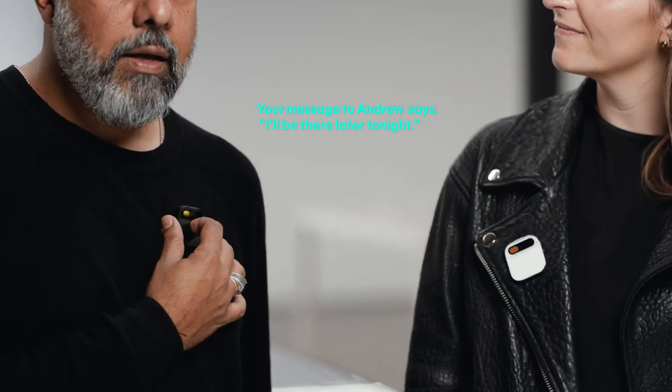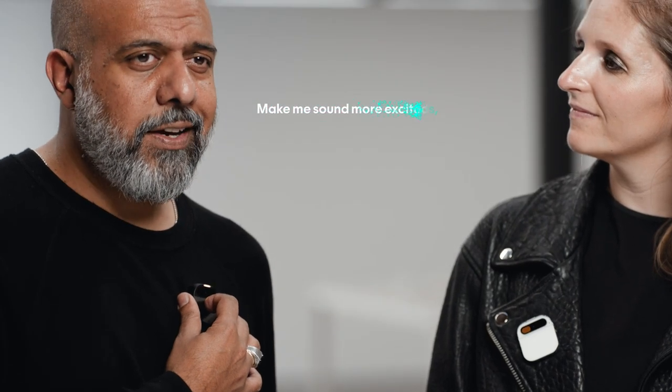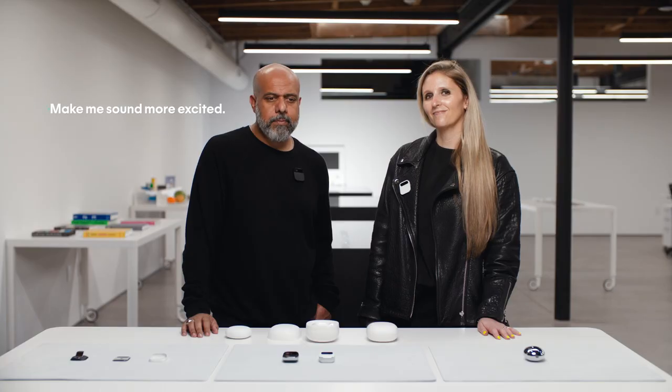I can use it for messaging, either by voice or laser. Tell Andrew I'll be there later tonight. The device responds: 'Your message to Andrew says I'll be there later tonight. Okay to send?' I say: Make me sound more excited. It updates: 'Your message to Andrew says I'll be there later tonight. Can't wait. Okay to send?' Yes.